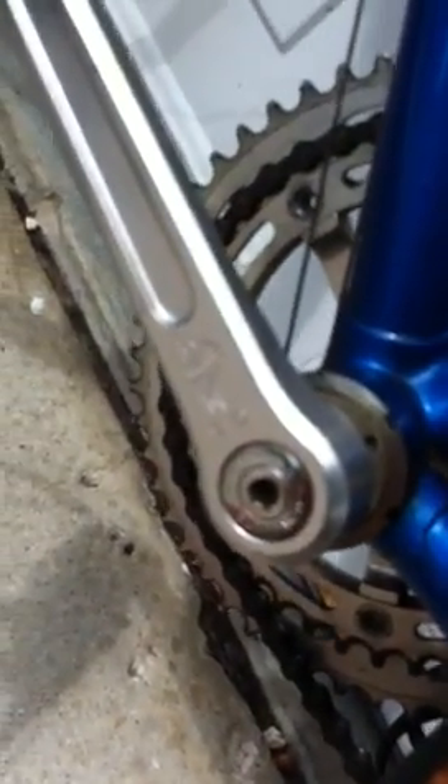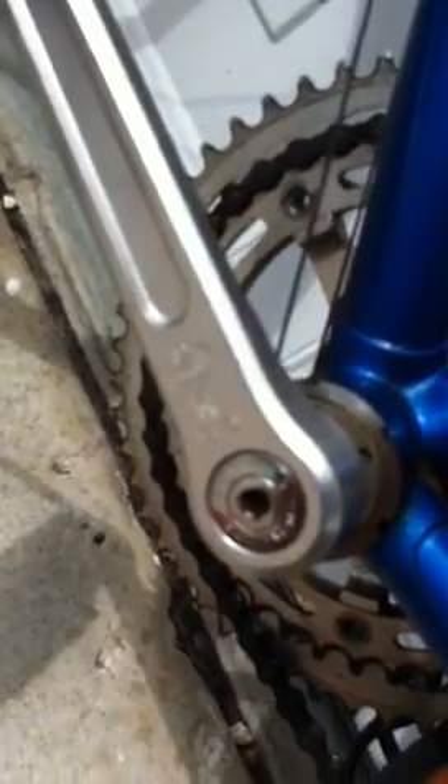We also have a Diacomp rear brake, Campagnolo quick releases, and Campagnolo GS — which I assume is Grand Sport — cranks, which are marked 9/16 by 20.